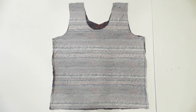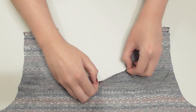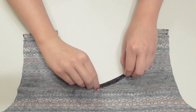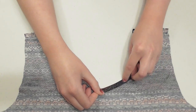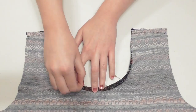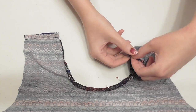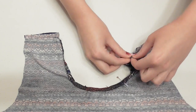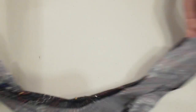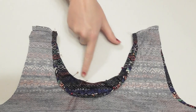Now to hem the neckline — make sure the tank top is turned inside out. Fold the raw edge of the neck over about a quarter of an inch, then fold it again another quarter inch so that the raw edge is trapped inside, and pin it down. Keep double folding and pinning along the neckline. When you get to the shoulder seams, open up and flatten out the seam allowance before double folding so that it lays flat.